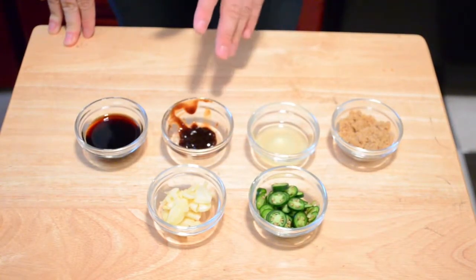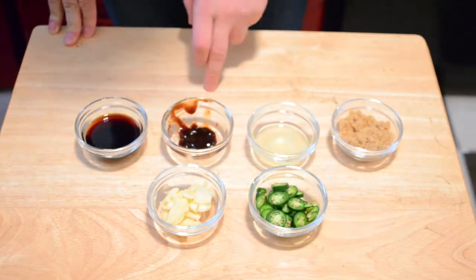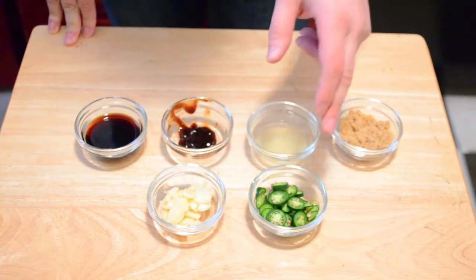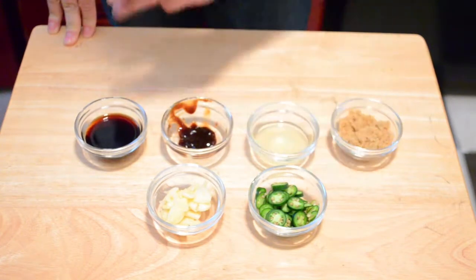The first thing we're going to do is build our marinade, which consists of soy sauce, oyster sauce, lemon juice, brown sugar, a handful of crushed garlic cloves, and about two Thai chilies finely sliced. So we're just going to mix all these things together.